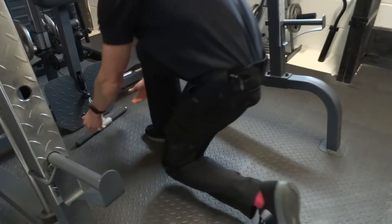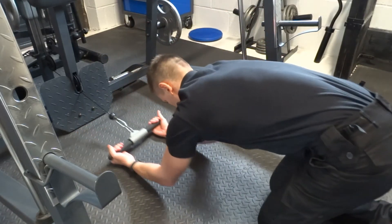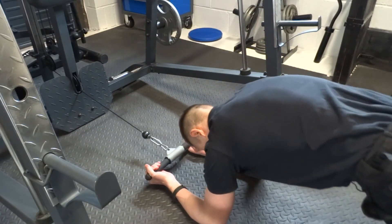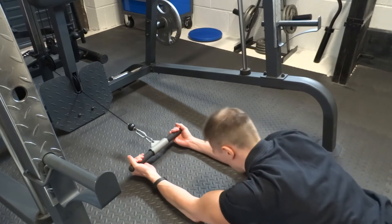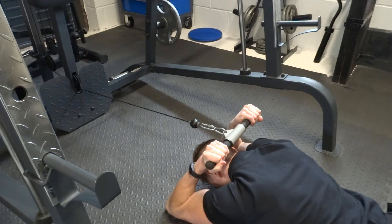Lie on your front with the low cable short straight bar attachment above your head. Reach above your head and take hold of the bar with both hands, palm side facing up. With your elbow straight, simply curl the bar to bring your hands towards your head by bending your elbows.